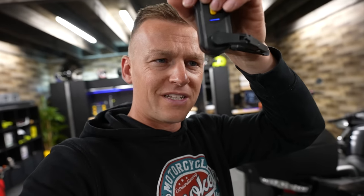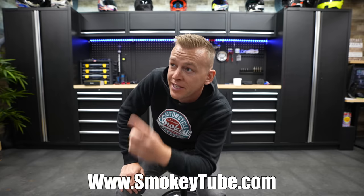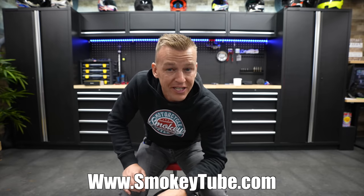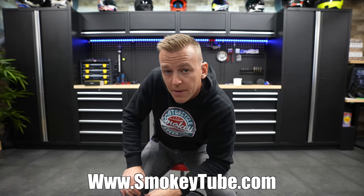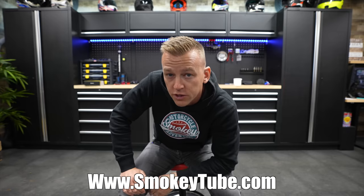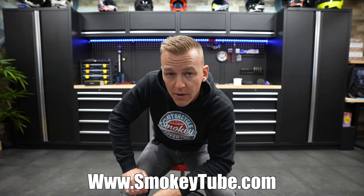Thank you Suzuki for the DL 800 V-Strom, brand new one. Thank you China for giving me this thing for 25 euros — which was 20 euros too much. Thank you all for watching, subscribing, and liking today's video. I hope you guys had a good laugh, just like I did. Kind of wet behind my ears — see you guys in the next one, peace and drive safe. Next video is right over there, subscribe button is over here, and if you want to know all about YouTube, go to smokeytube.com.